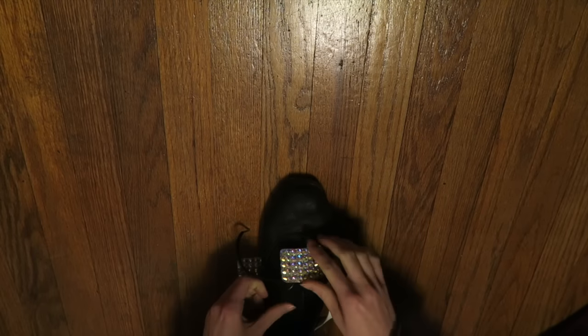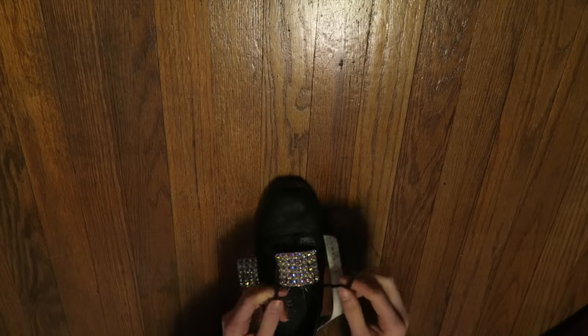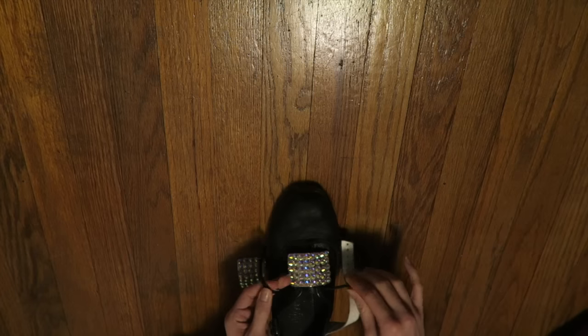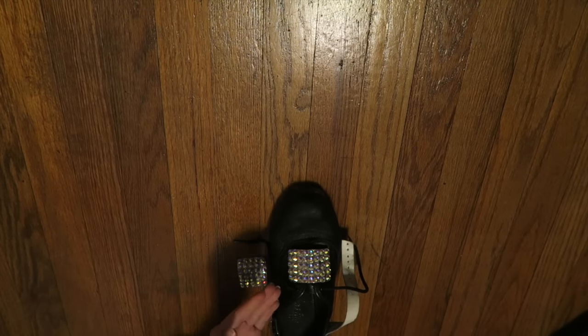Then you just tighten up, adjust it, and then you would just tie it like a normal shoe. Your buckles won't move very much at all. They're not going to fly off or anything — you don't need to tape them down. I think this way is the best way.